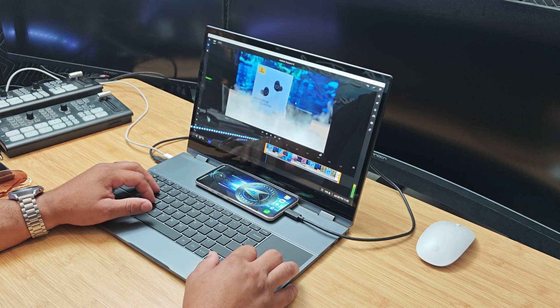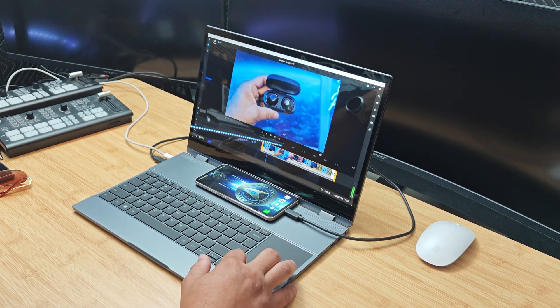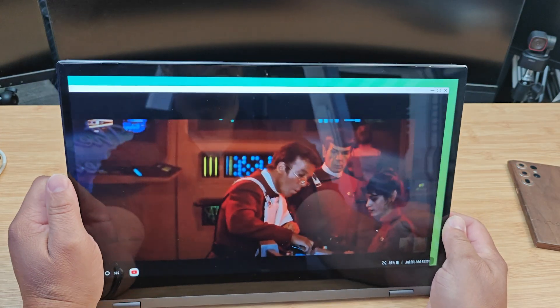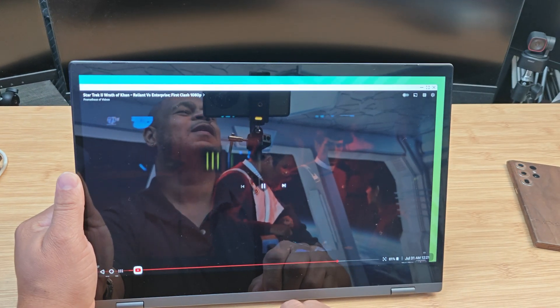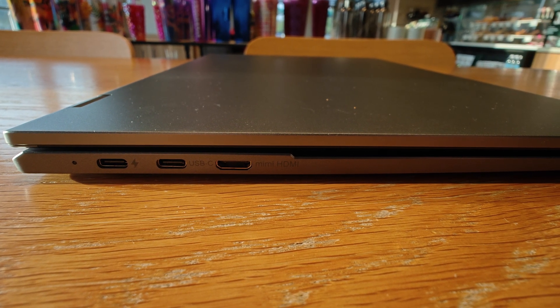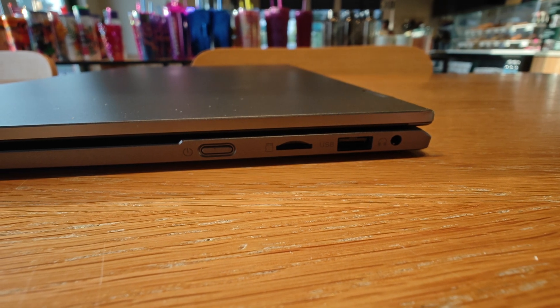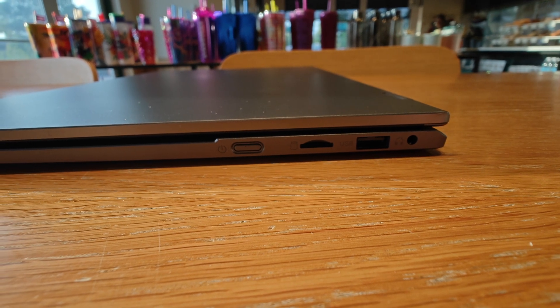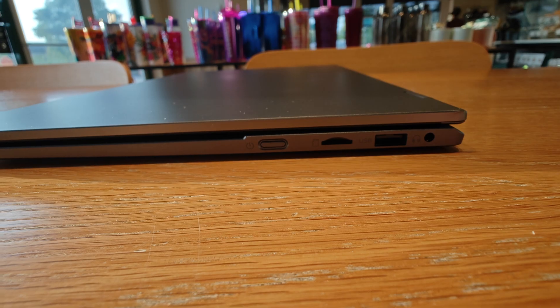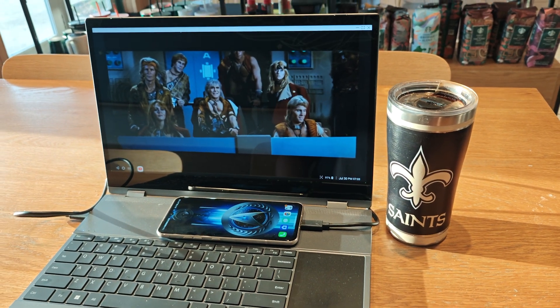With the X15.6 Pro, UPerfect did some redoing here. Look at this huge 15.6-inch 1080p IPS display with a 120Hz refresh rate if your device supports it, better touchscreen, and dual wide speakers. The build quality is absolutely premium. On the left side you have a full USB-C for audio and video, a USB-C for power, and a mini HDMI port. On the right side there's a 3.5mm audio jack, a USB-A port for mouse and keyboard support, a memory card slot, and a power button.